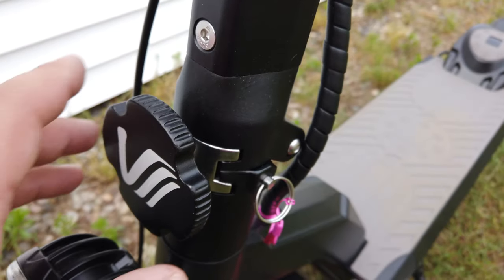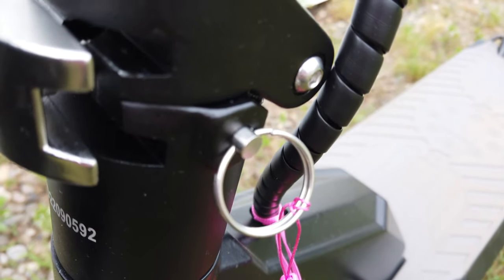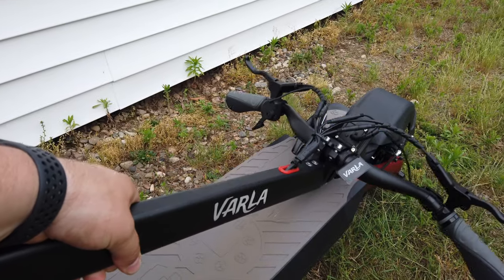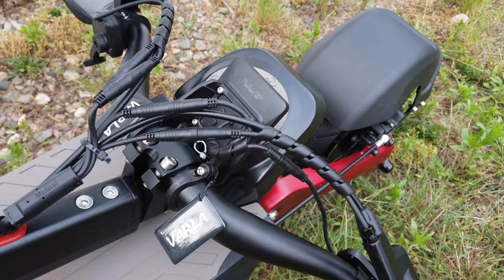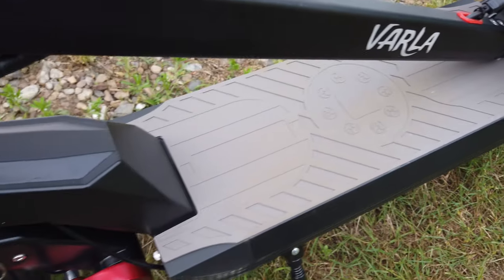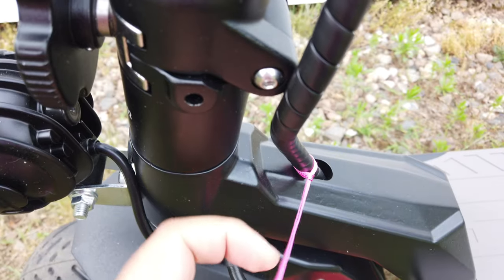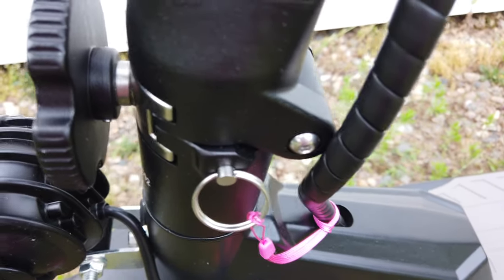One thing we absolutely love is what Varla did with the folding mechanism. To loosen it you just turn this knob, and they also give you something called an insurance pin to make sure it's extra safe and not going anywhere when locked in place. You take that out and the scooter folds up. To unfold it, you lift up here, it stands up, you turn the valve until it tightens, then insert the insurance pin — and you are super safe. We really love this system.